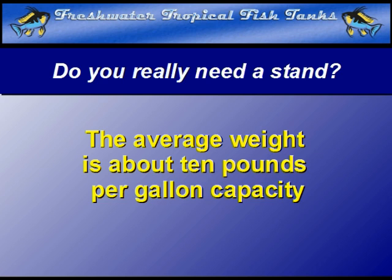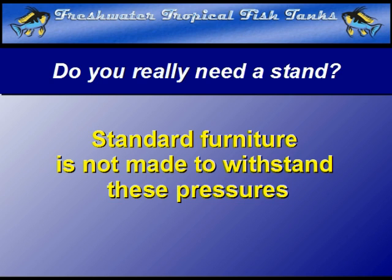This creates a constant and very concentrated downward force on a very limited footprint — basically the actual dimensions of the aquarium only. Few, if any, pieces of standard furniture have been designed to hold this type of weight, no matter how sturdy the support materials may seem to be. A proper support for a filled aquarium must be designed with the pressures that the aquarium will exert specifically in mind.